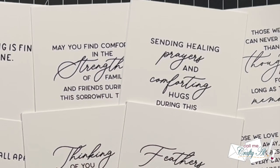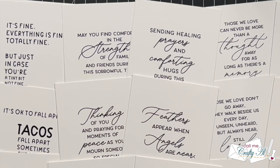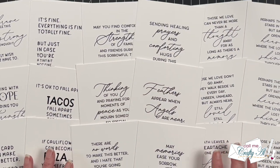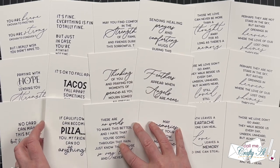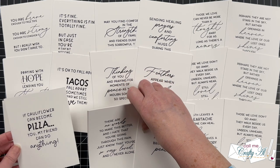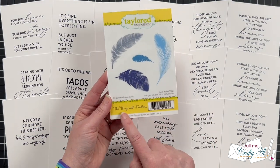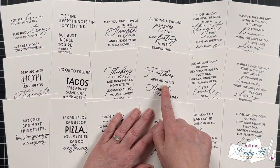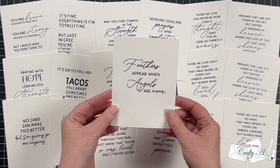The new release from Taylor Expressions is going to help you create and send cards for occasions that might be a little more difficult. They have three new packages of insiders to help you create sympathy cards, encouragement cards, and remembrance cards. Some are a little bit funny, like 'if cauliflower can become pizza, you my friend can do anything,' but most are on the more serious side. If you're like me and have a hard time writing inside cards for hard occasions, they're going to help you share your feelings. Also included in this release is the 'Thing with Feathers' stamp set, which pairs beautifully with the insider sympathy card that reads 'feathers appear when angels are near.' Links to these products are in the description box below.